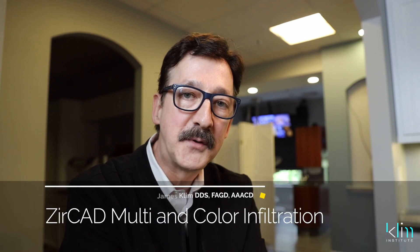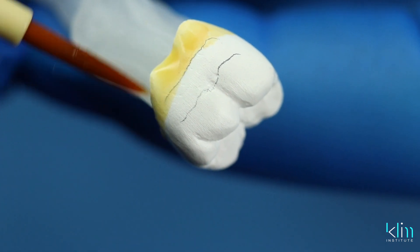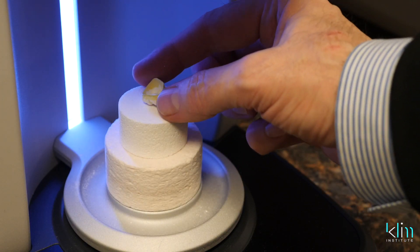I'm a real fan of zirconia. I started with the high strength zirconias and the Speedfire, and I struggled because I like the aesthetics, I like the function, but I was placing pretty much marble tops into the mouth.